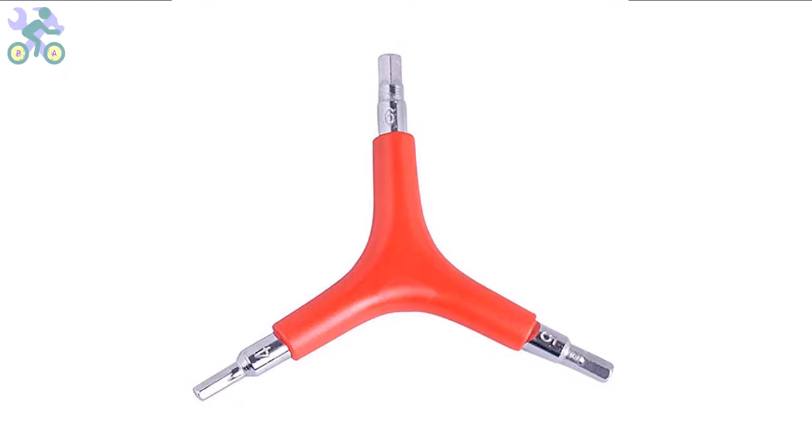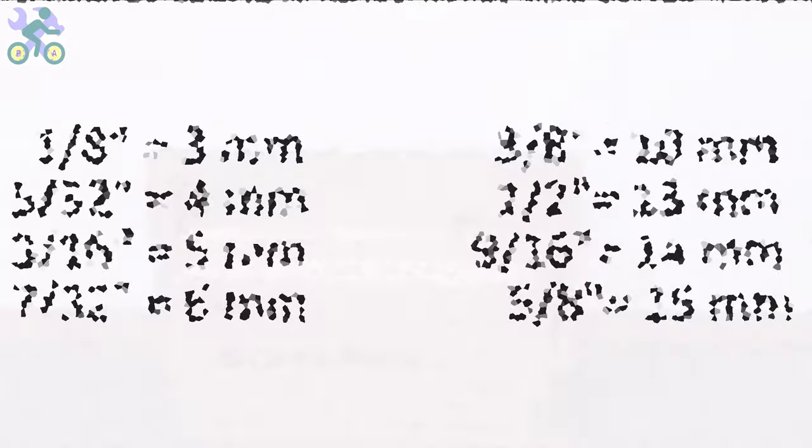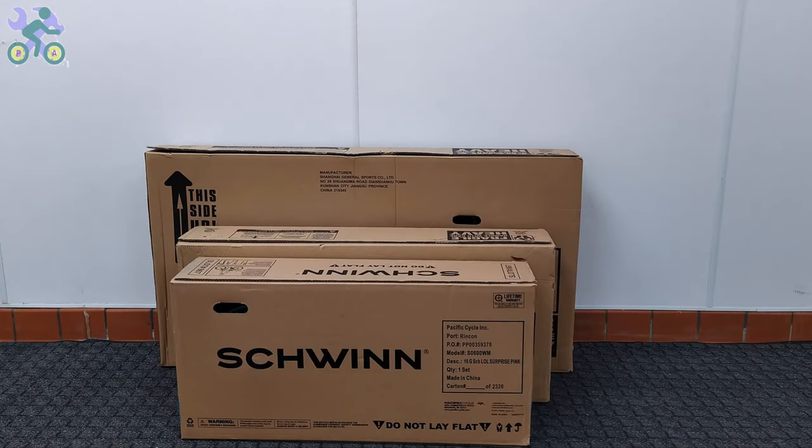These bikes are manufactured in China and their measurement system is based on the metric system. However, you can also use inch wrenches if needed. The wrenches may feel slightly loose in some instances, but they are still capable of tightening the screws and nuts. These are the sizes of inch wrenches that you can use.